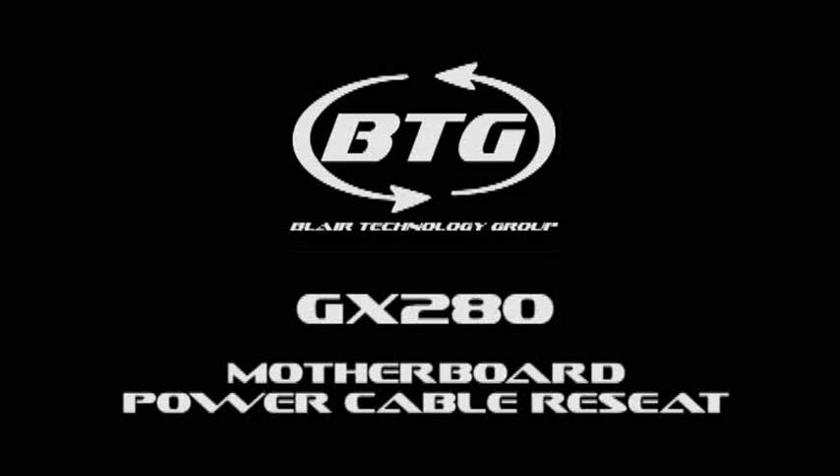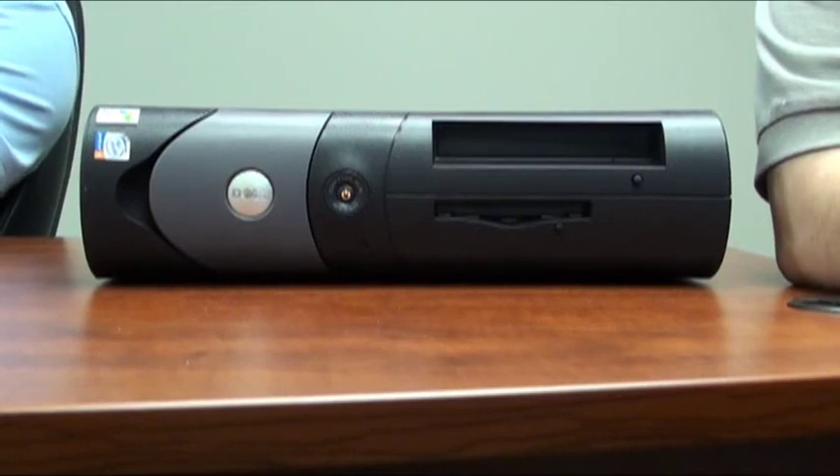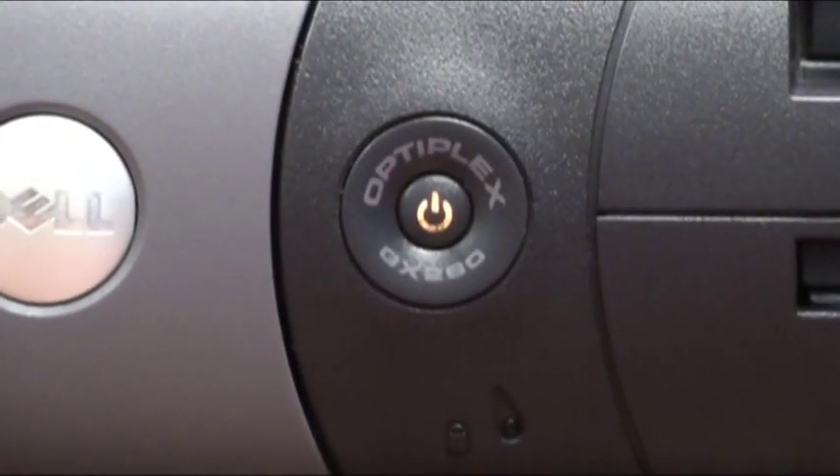This video will demonstrate how to reseat the motherboard power cables on a Dell Optiplex GX280 desktop. A symptom of a loose power cable would be indicated by the orange light on the power button.